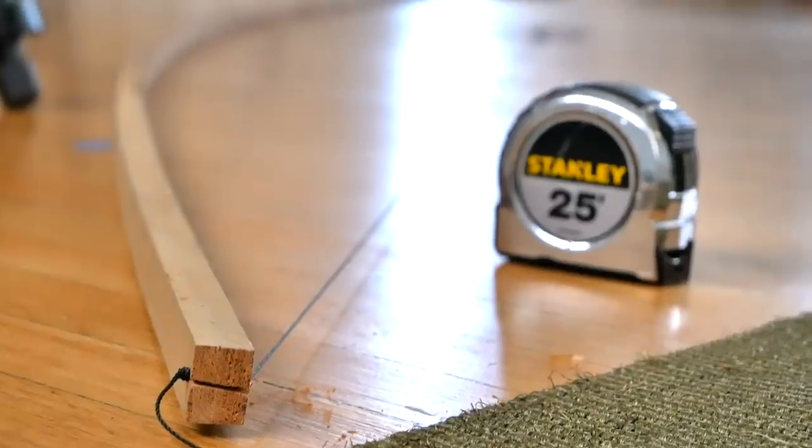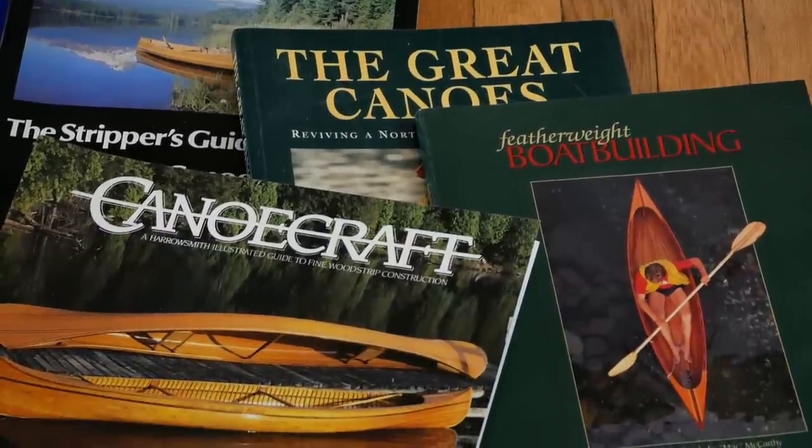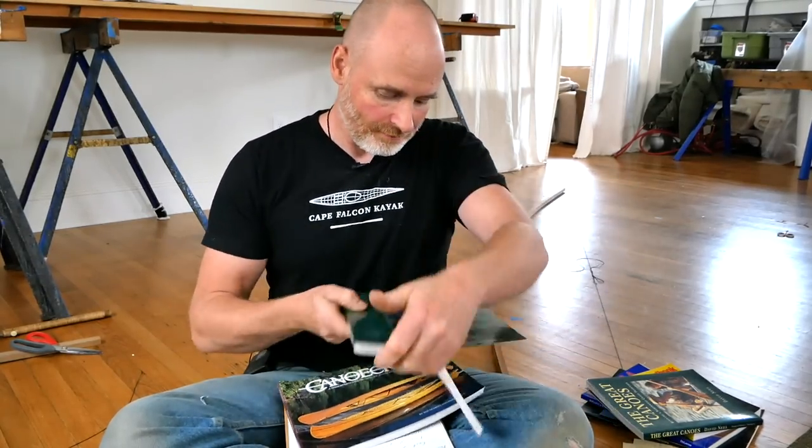I'm sitting here on the floor of the shop with a batten, a string, a tape measure, a pencil, and a piece of paper, and I just spent a few minutes coming up with some general parameters for what I think I want the canoe to look like. Before I talk about that, I want to mention something amazing that happened yesterday: my girlfriend was at the waste transfer station and saw some people dump two full boxes of mint-condition canoe building books. She brought them home, and I've got Canoe Craft by Ted Moore, Featherweight Boat Building by Mac McCarthy, The Great Canoes by David Neal, and a whole bunch of others. These guys are legends in American canoe building, and it's just such an amazing coincidence and hopefully a really good omen for this project.